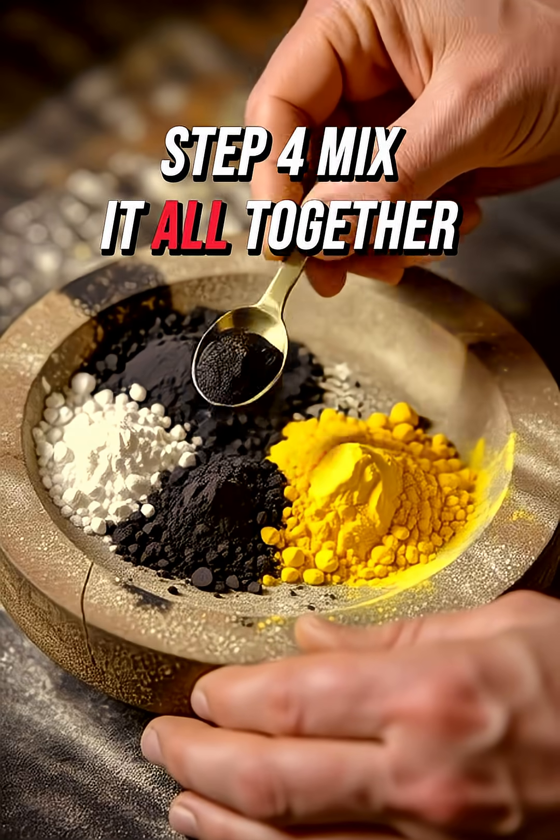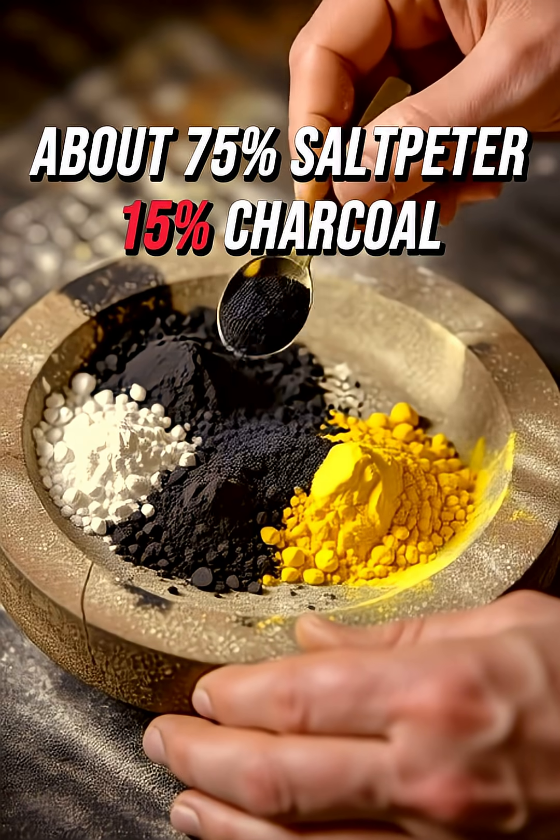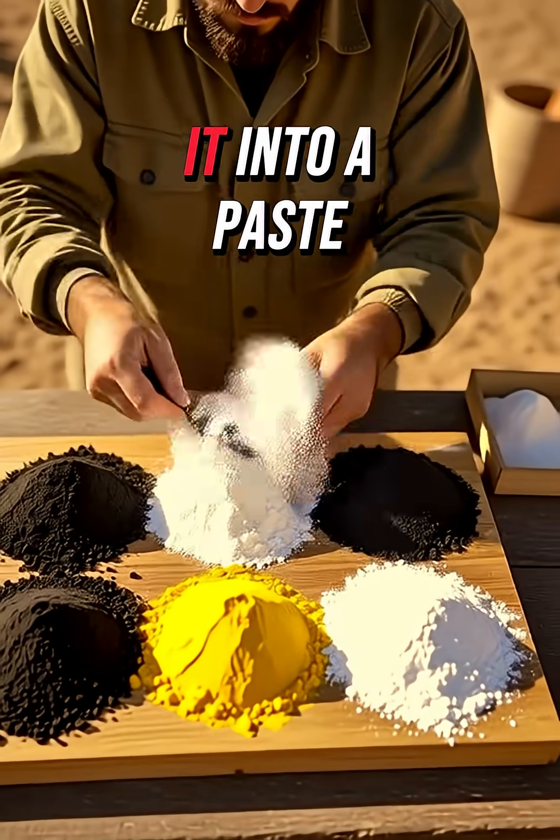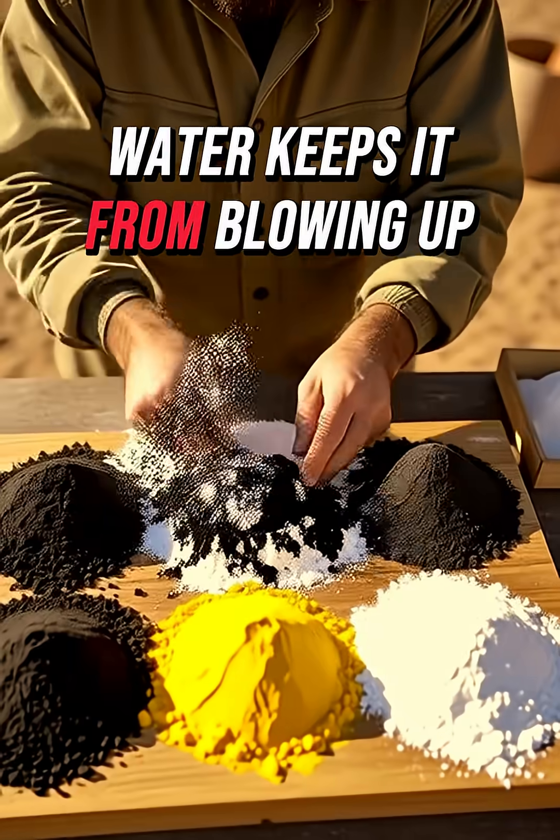Step 4: Mix it all together. About 75% saltpetre, 15% charcoal, 10% sulfur. Add water and mash it into a paste. Water keeps it from blowing up in your face.